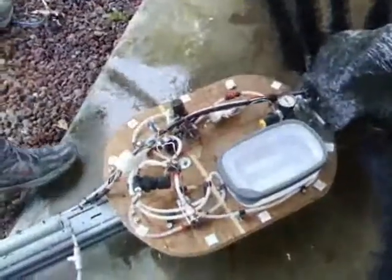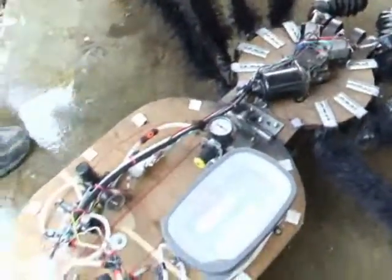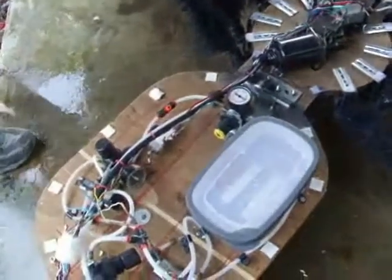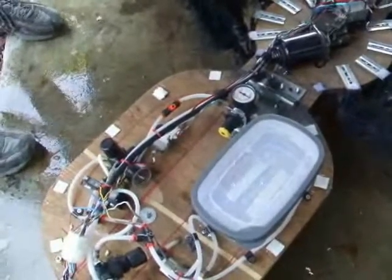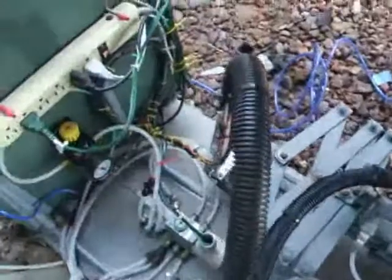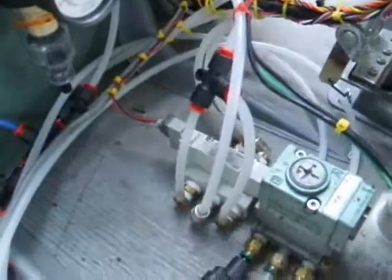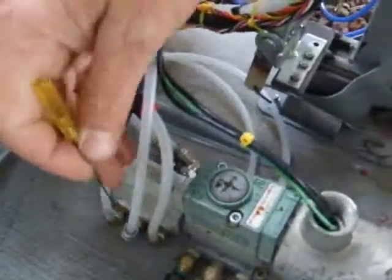I'm going to pull the top off so we can get to the guts here, and we're going to start with just a brief discussion on the solenoids. This first solenoid right here is a five-port solenoid. The five-port solenoid has the main air going in here.